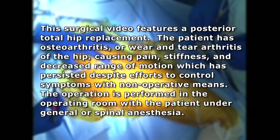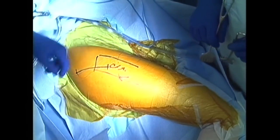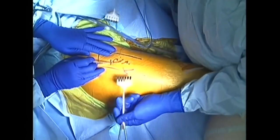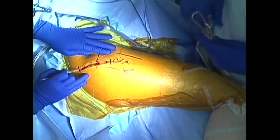The operation is performed in an operating room with the patient under general or spinal anesthesia. The incision line is drawn approximately 10 cm in length, and a skin incision is made with retractors placed to assist with deeper dissection.